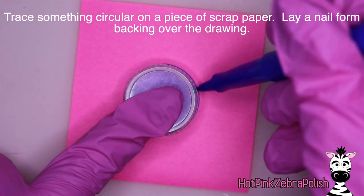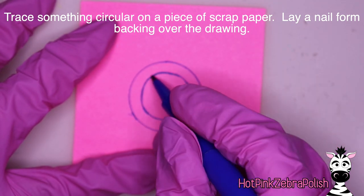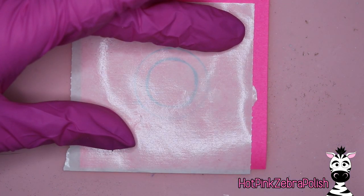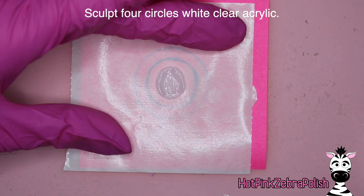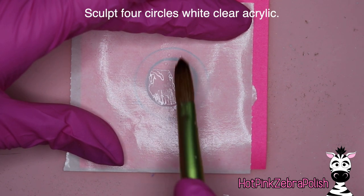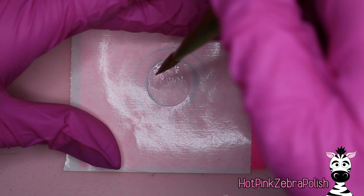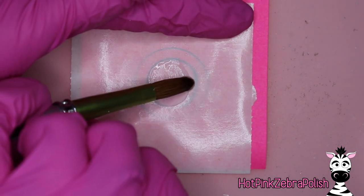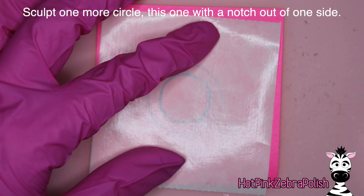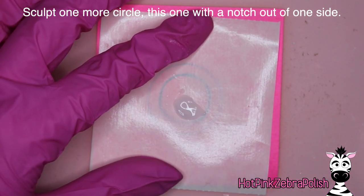Trace something circular on a piece of scrap paper — my circle ended up a little bigger than I was hoping, so I drew another circle inside my circle. As long as you have a relatively circular template, lay a nail form backing on top and we're going to be sculpting four circles with clear acrylic. That first bead was just a little too stiff, so I use two kinds of monomer — Koopa's sculpting monomer and their 3D monomer. This is a job for the sculpting monomer.